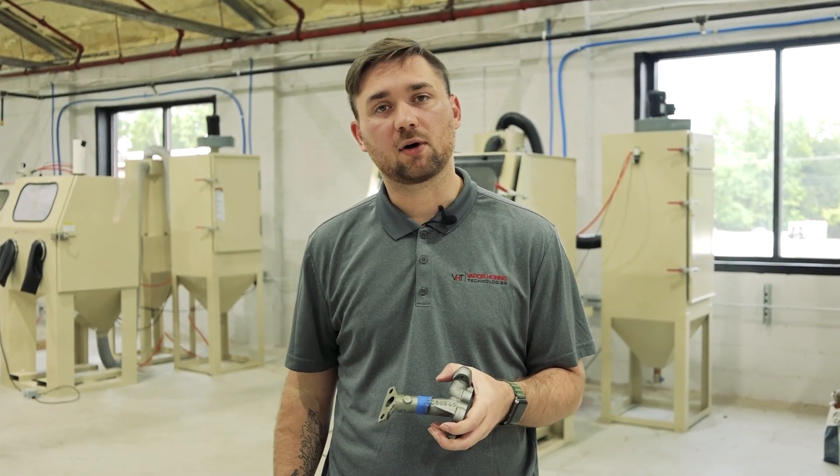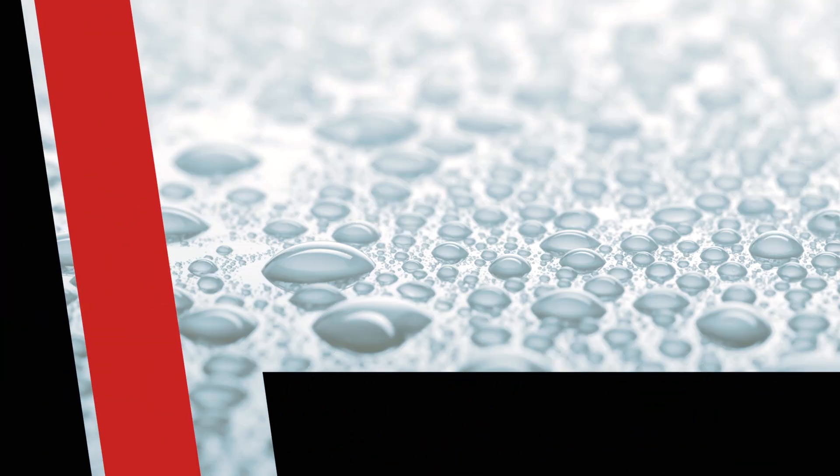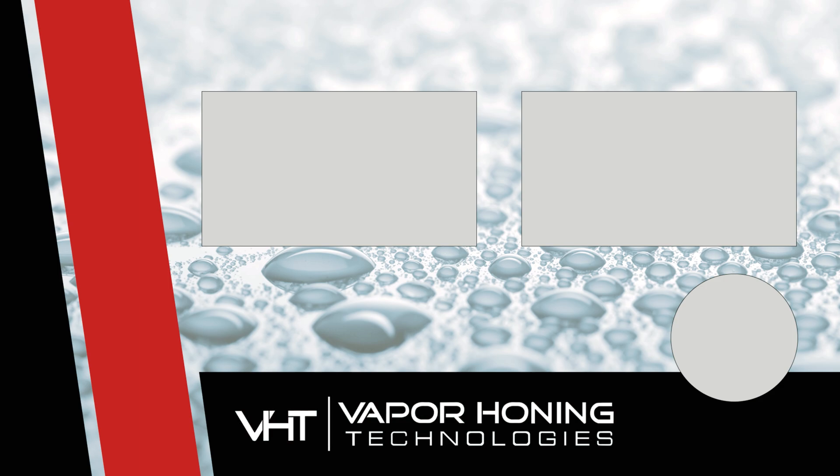If you guys have any questions about abrasive, please give us a call. Our number here is 828-202-5563. We'll see you next time.